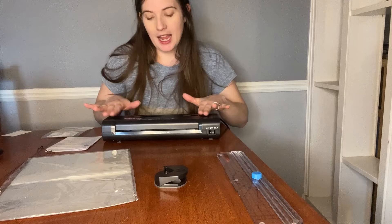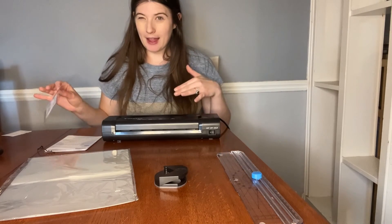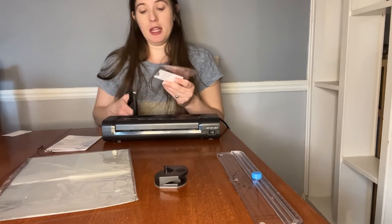I'm going to turn it off, and you need to give this a little bit of time to cool, especially if you're going from hot laminating to cold laminating. And when I'm ready,